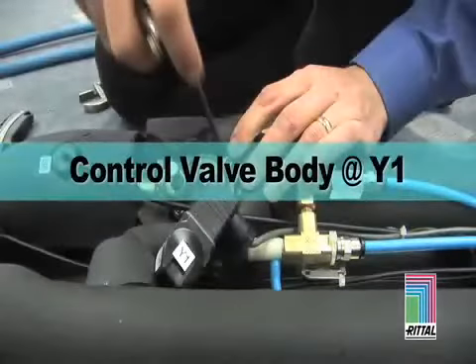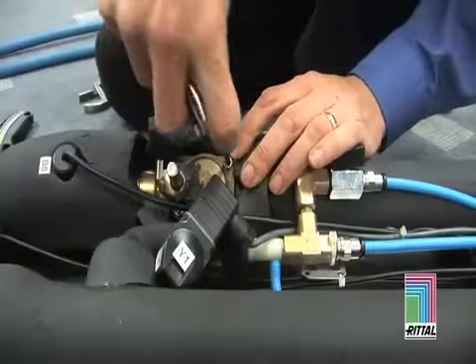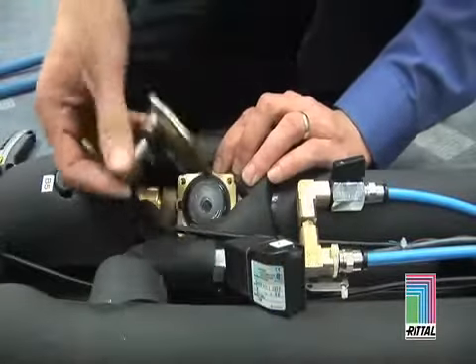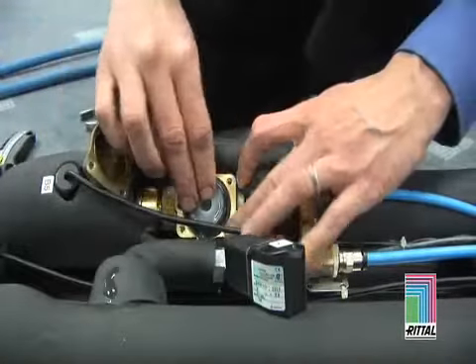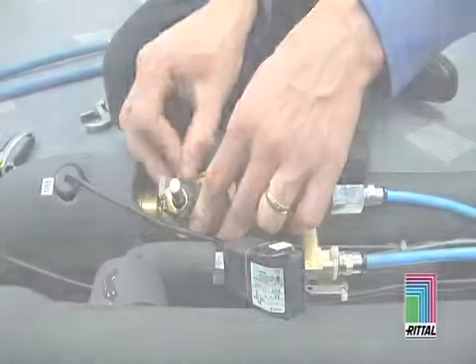Control Valve Body Servicing: Remove the insulation surrounding the control valve. Remove the retaining hex nuts, then remove the spring and diaphragm. Replace the spring and diaphragm with new parts. Reattach all insulation and re-glue insulation in place.